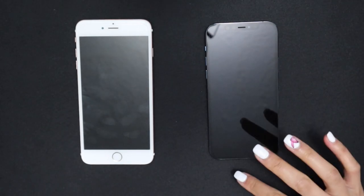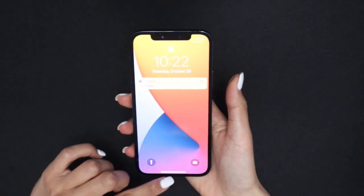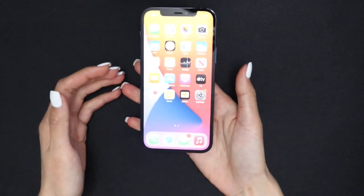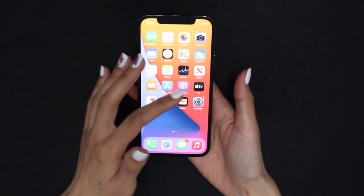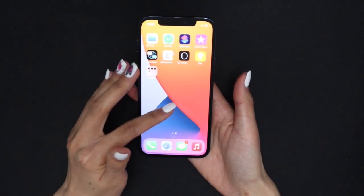Without the home button, I now have to either swipe up or use the side button to unlock the phone. I just tap and Face ID unlocks it. The screen is already so much more pixel-dense and clear — I absolutely love it. It looks like such an upgrade compared to my iPhone 6s Plus display.